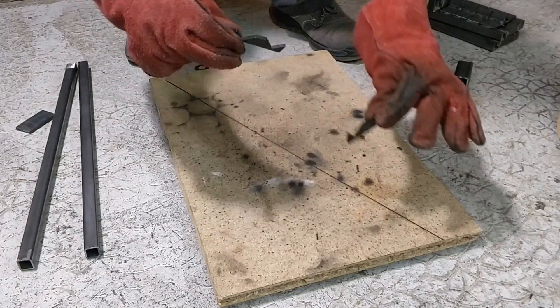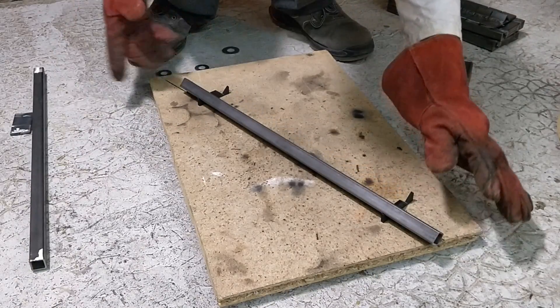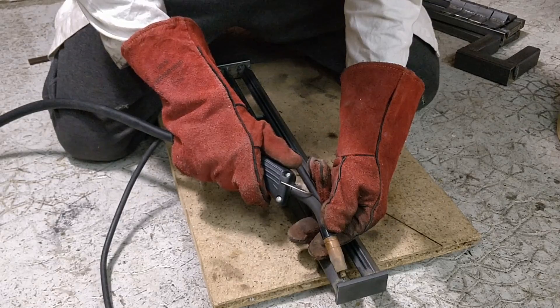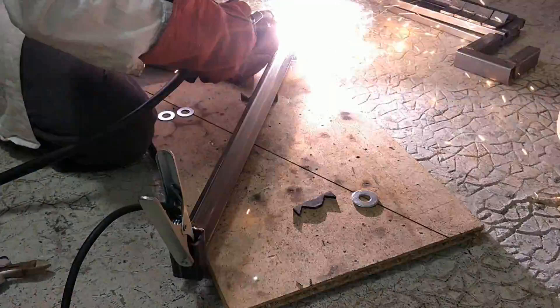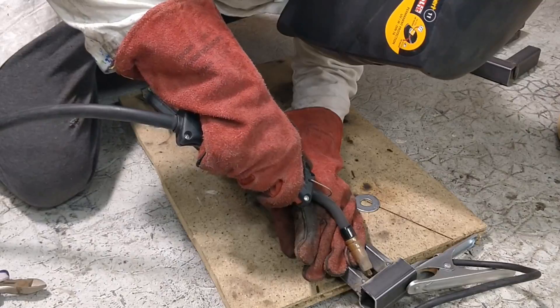Next: the rail. This one was particularly tricky to make because the rails had to be perfectly parallel to each other. To help line them up, I 3D printed these guides. I had to be very careful when welding these tubes because of thermal warping. To keep the rails as straight as possible, I only tack-welded the tubes and went back and forth, letting every weld cool down before welding the next one.